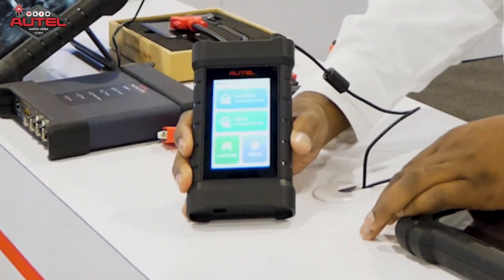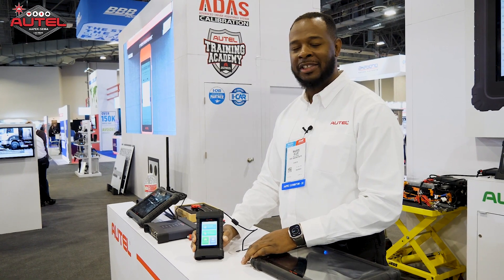Hey guys, Maurice here at Alltel 2023, here to show you our new X-Link. X-Link is a great tool that can be used with several different features. One big feature I'd like to mention is going to be remote expert.